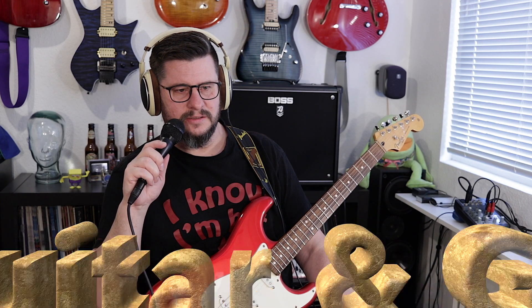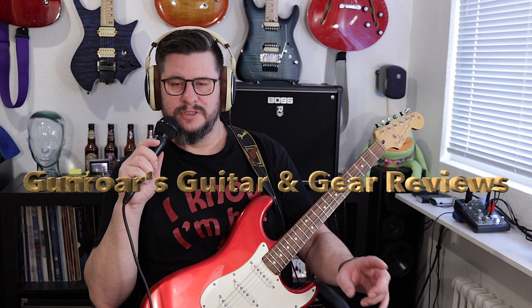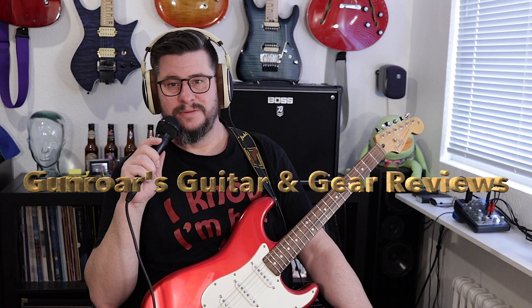Yeah, hopefully that sounded good. And lastly I'm going to make a shoutout for this dude. He's called Gunross Guitar and Gear Review. Please go over to his channel and check out his videos — they are amazing, and he only has 9 subscribers.